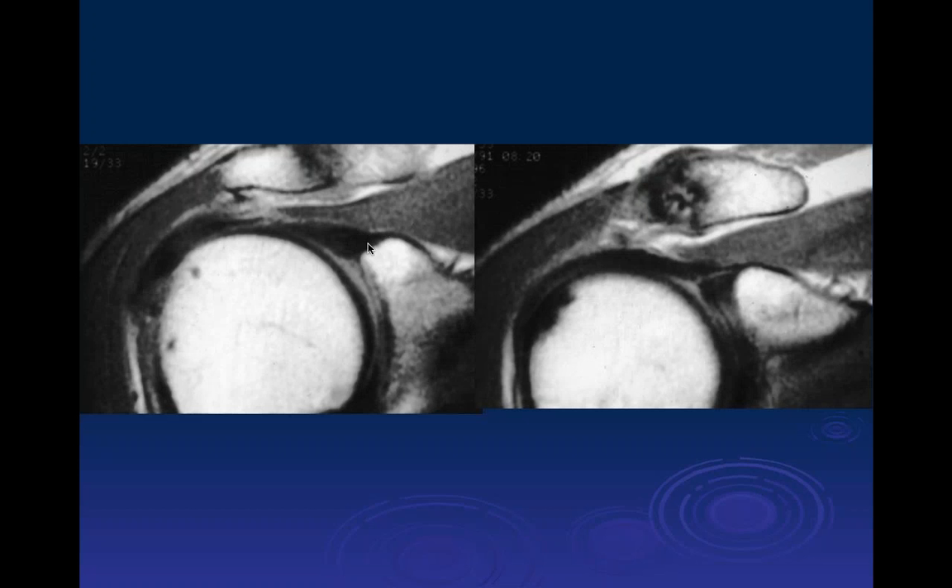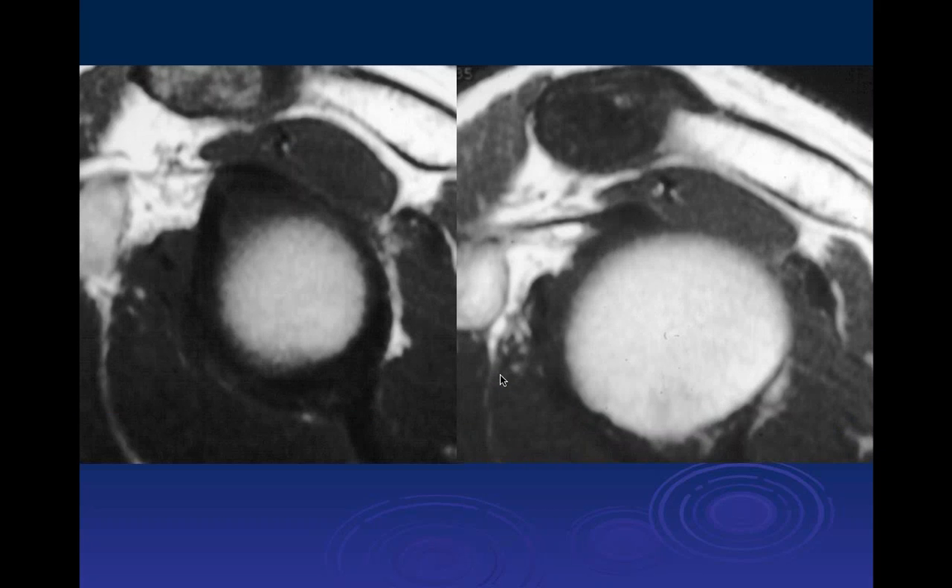Here we can see the superior attachment of the biceps tendon with the labrum underneath it and no separation between the two. Here in external rotation we can see longitudinally the biceps tendon going out toward the intertuberous groove. On the sagittal images, the attachment of the biceps tendon is superiorly, superior to the labrum.